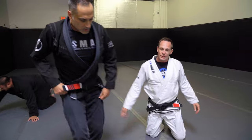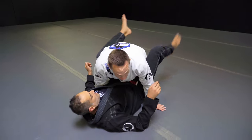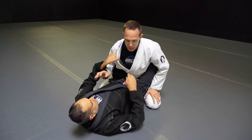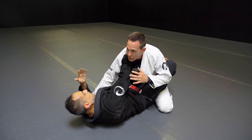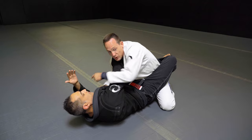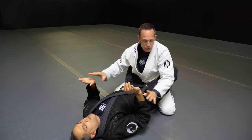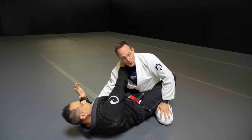We're still in the guard and we're going to use the gi because we're wearing one, so I'll cover a little bit of cross choke defenses. The first hand is always going to be in the collar — that's really hard to prevent, and it's actually pretty good that he has the hand there because now I have two hands to defend that arm. The problem will happen when the second hand comes in.